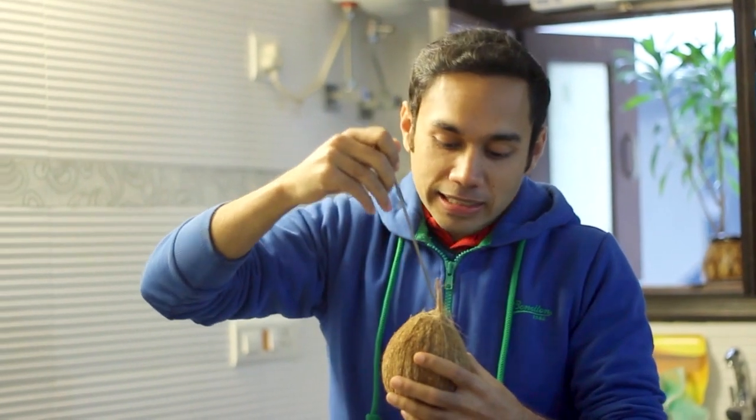So you can take a skewer like this, or you can take a knife or a spoon, and then dig one of these eyes. I know it sounds like a horror film but that's how you do it. We are going to dig one of the eyes out of this coconut and then pour the water out.